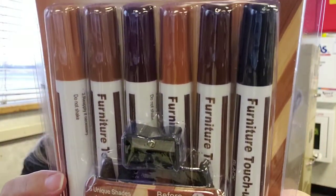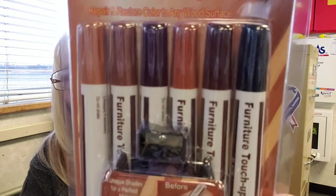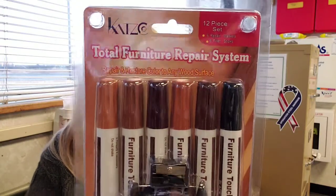I actually used the markers and it filled in the grain fine. I mean, you would have to look hard to see that I used some kind of marker on my furniture.